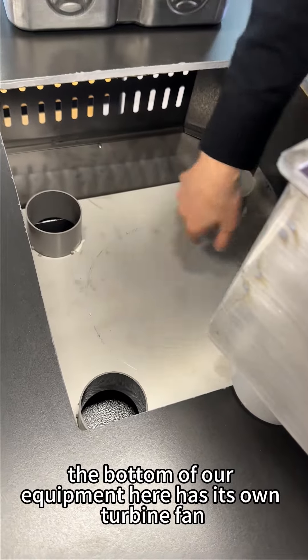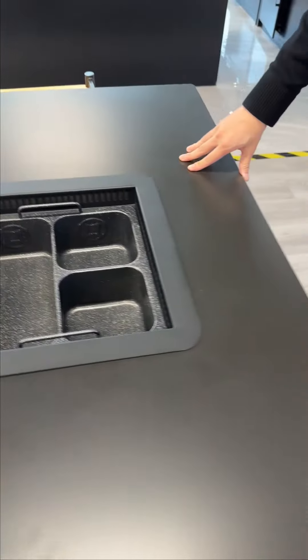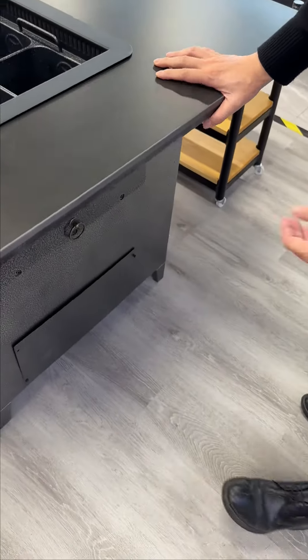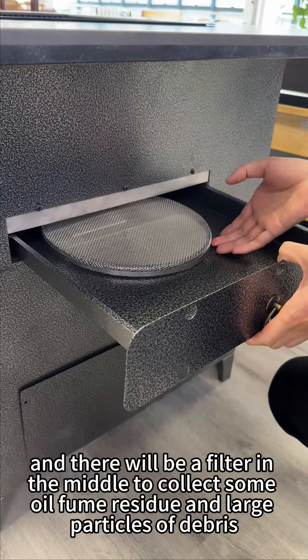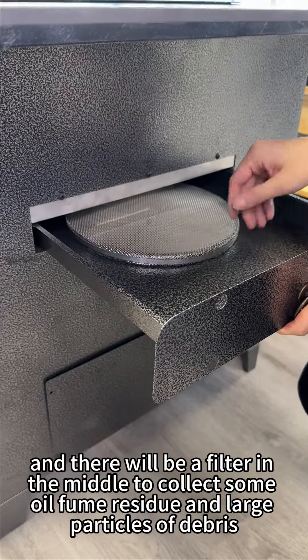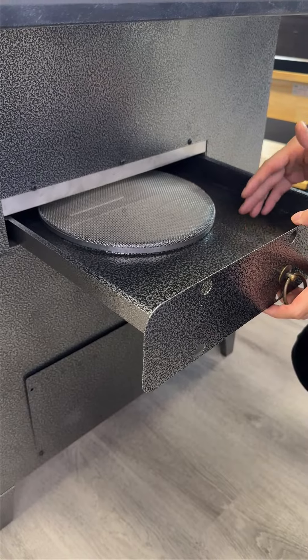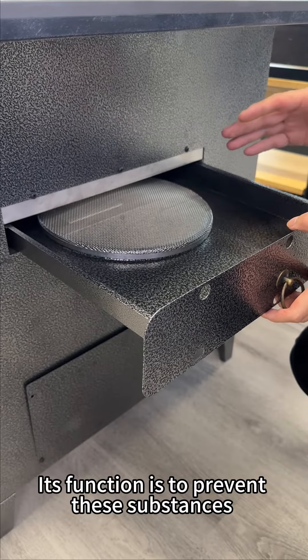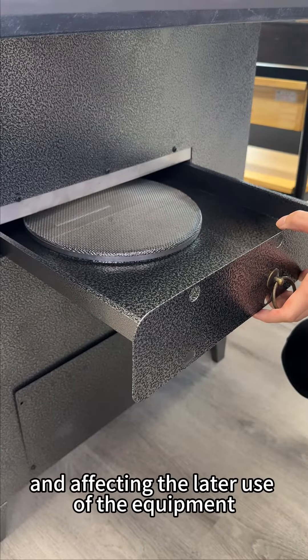The bottom of our equipment has its own turbine fan. For cleaning, we bring a preliminary filtered oil box, and there will be a filter in the middle to collect some oil fume residue and large particles of debris. Its function is to prevent these substances from entering the ground drainage pipeline and affecting the later use of the equipment.